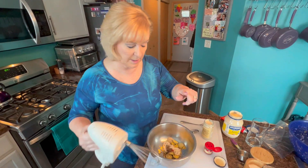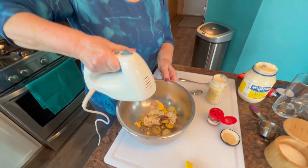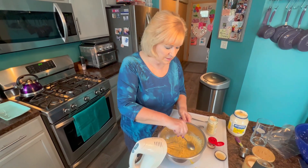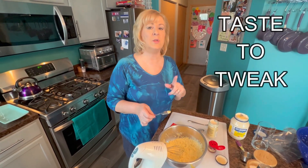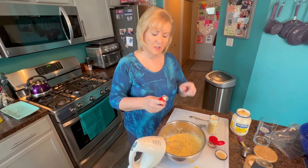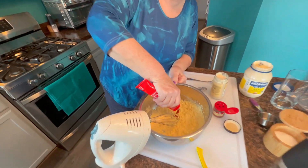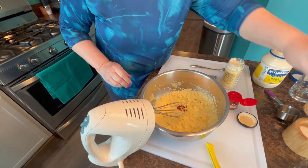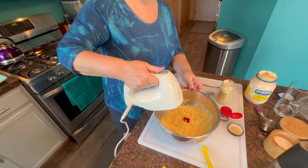Let's give this a good mix and then we're going to taste it to tweak. I'm just going to give this a taste to see if I need to add anything - always taste and tweak, make it your own. I love bloody marys and this is really reminding me - I can taste the celery in the background, it's nice and salty, but I do think it could use a little bit more tomato paste and maybe just a touch more salt. We're going to give this a good mix and then we'll pipe those eggs.